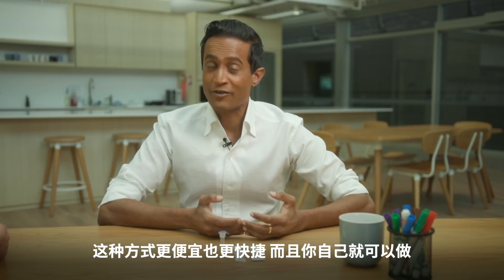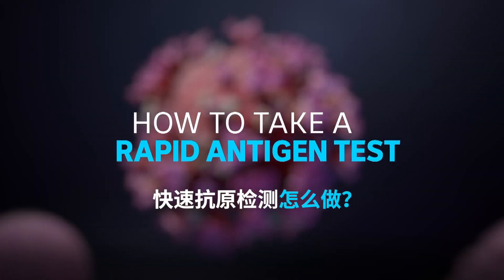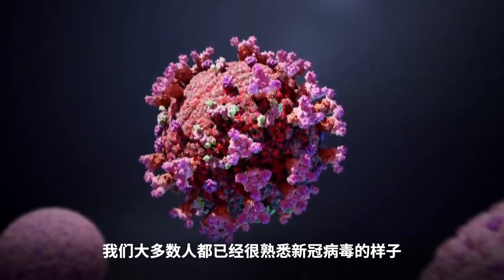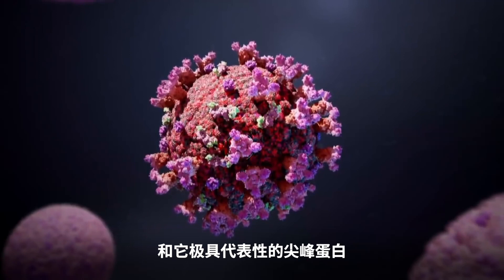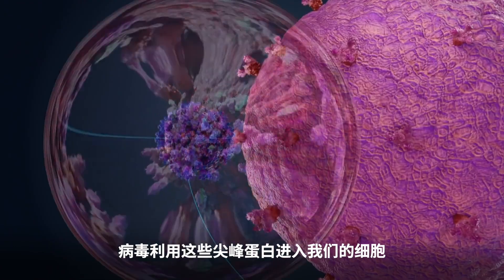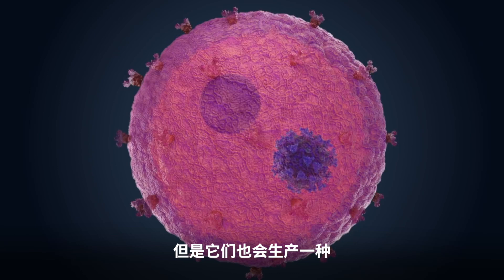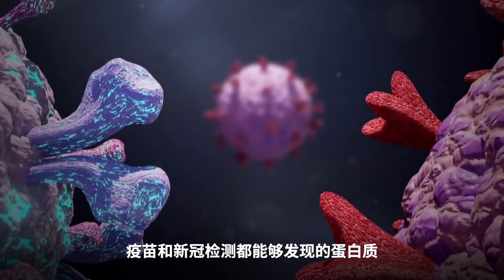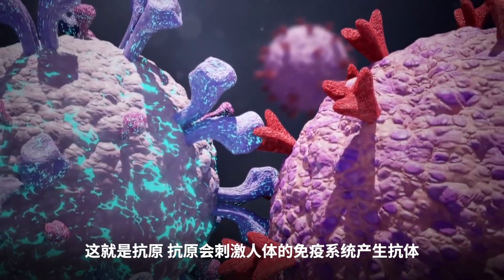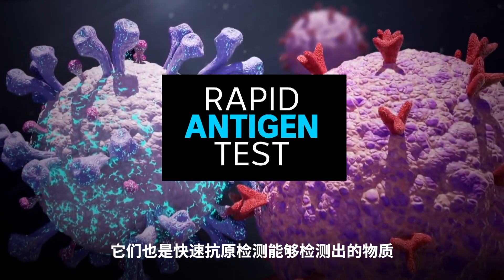It's cheaper, faster, and you can do it yourself. After two years, most of us would by now be familiar with the image of the coronavirus and its characteristic spike proteins. These spikes are its strength and its weakness — they are how the virus gains access to our cells, but they also produce a protein that both the vaccine and the tests can detect. They're called antigens, and they trigger the body's immune system to produce antibodies. They're also the substance that the rapid antigen test detects.